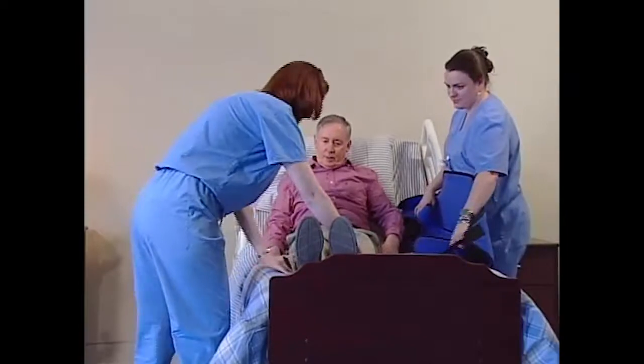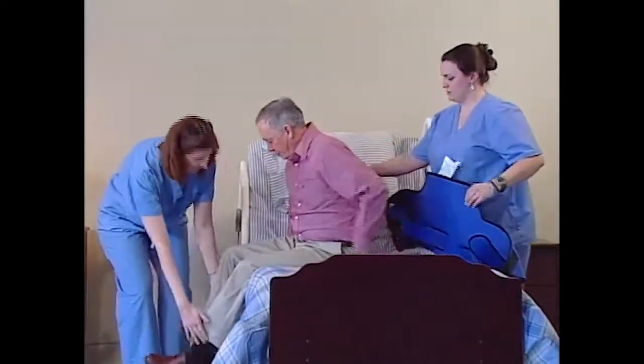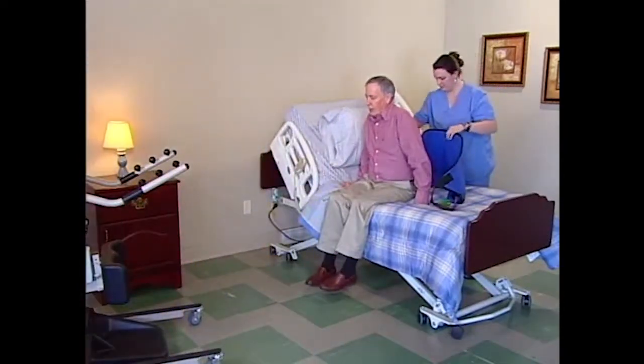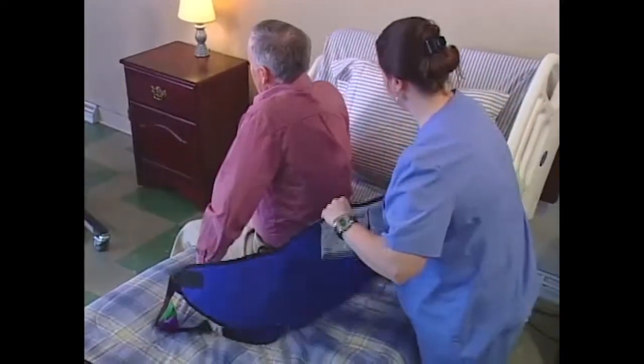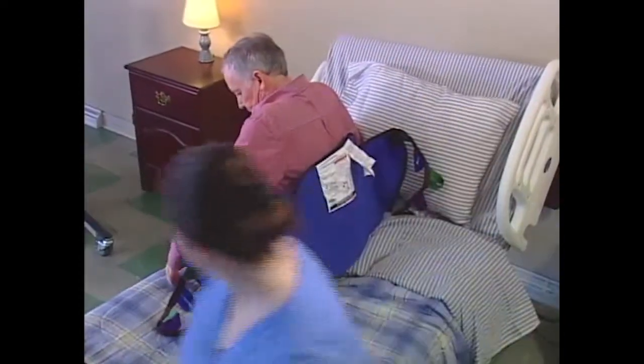Then, swing their legs over the edge of the bed. Place the standing sling around the resident's torso. Put it around them so the sling label is on top facing the caregiver and the inside, where the belt is located,